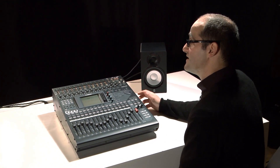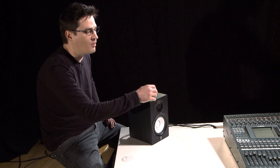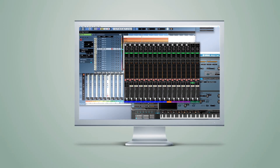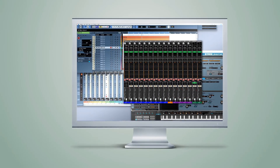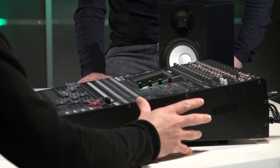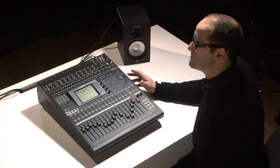One of the hidden powerhouses of the O1V96i system is that not only do you have all the hands-on control on the surface, but you also have the editor. The O1V96i editor gives you complete control over your console via a computer. It runs on the Studio Manager platform, which also supports many other leading desks such as the LS9 and the M7CL. It gives you real-time display of channel status and provides a total console overview from the luxury of your big studio computer monitor. Offline, it allows you to edit and manage scene data such as patch lists.